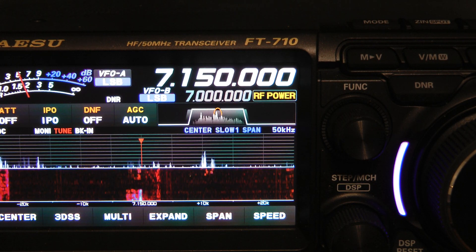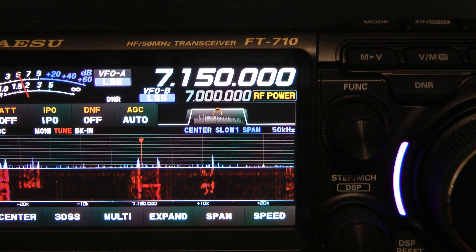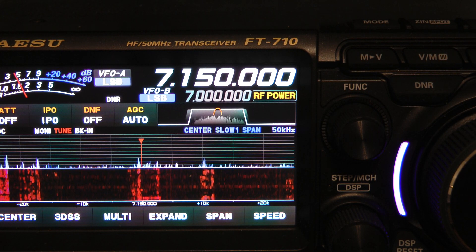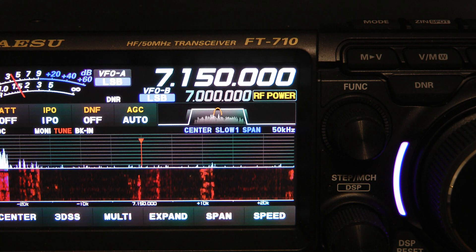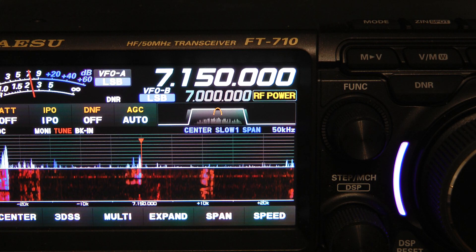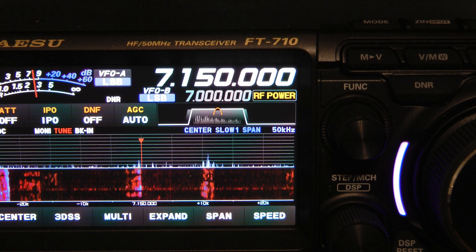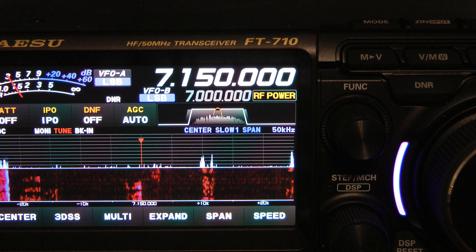One other thing: you can use this contour feature on CW. I find that on CW, setting the contour frequency to about 100 Hz below your CW pitch works well. My CW pitch is 700 Hz and I normally set my contour at around 600 Hz on CW. I hope this helps you with the noise-fighting features of the FT-710.